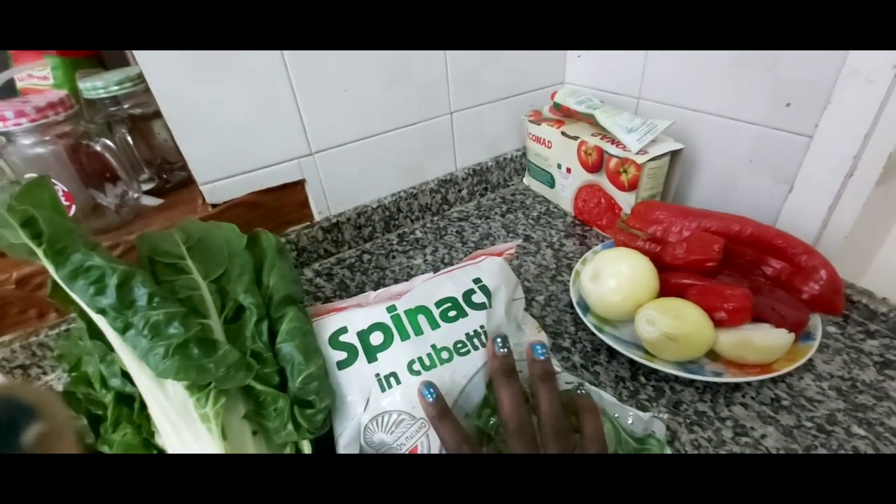Now I'm boiling my bitter leaf and putting my meat inside the oven because I don't like fried meat — oil is not too good for the body. Maybe once in a while it's okay to fry, but I prefer the oven. I've also cut the gizzards and removed the fish bones. Ragazzi, please be careful and always remove the bones before you cook your food, especially for the kids.